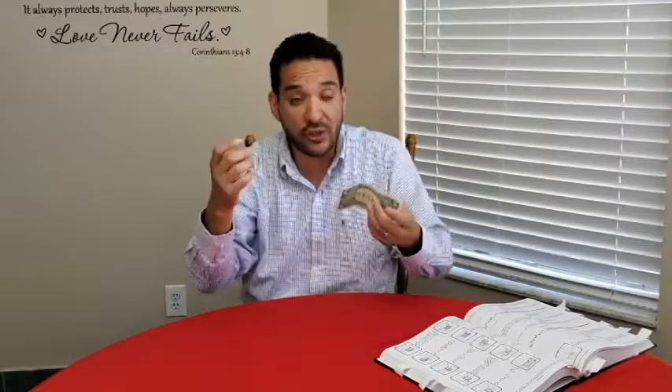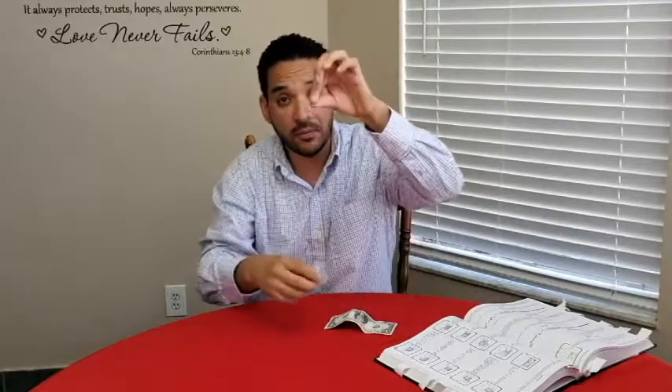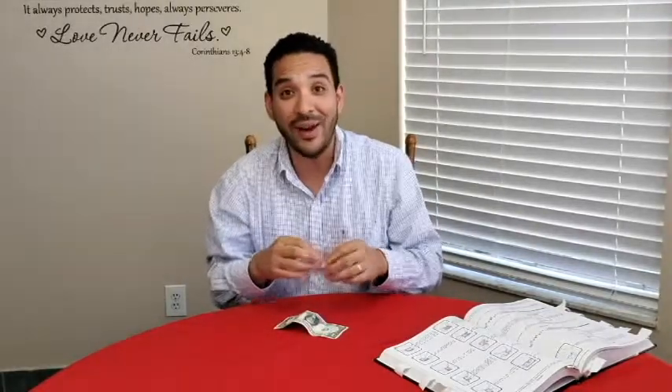It's a self-working trick, so you can do this anywhere — at your house, outside, at a friend's house. Just borrow some paperclips and a bill and there you go. The Linking Paperclips — try this at home! You can go to chrismolpinsmagic.com and let me know how it works. It's awesome, it's fun, it's magic!